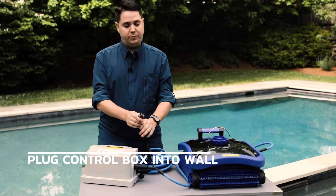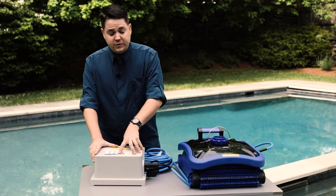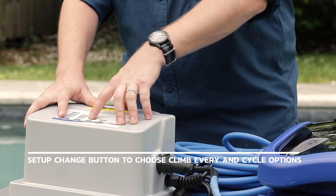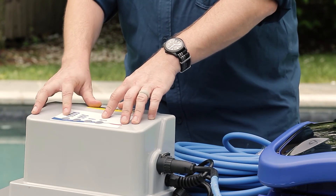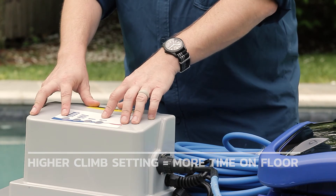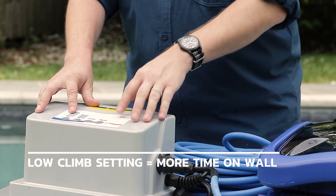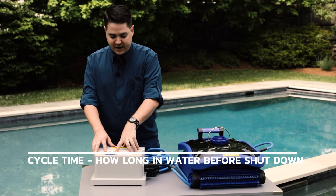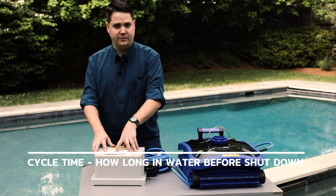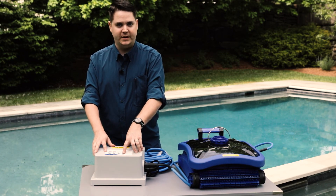From there, plug the control box into the wall. Use the 'Setup Change' button to choose your options for 'Climb Every' and 'Cycle Time.' A higher 'Climb Every' setting means it climbs the wall less and spends more time on the bottom; a lower setting means it spends more time scrubbing the walls and tile line. Cycle Time is how long it runs before shutting itself down so you can pull it out and clean it. Then use Start/Stop to begin.